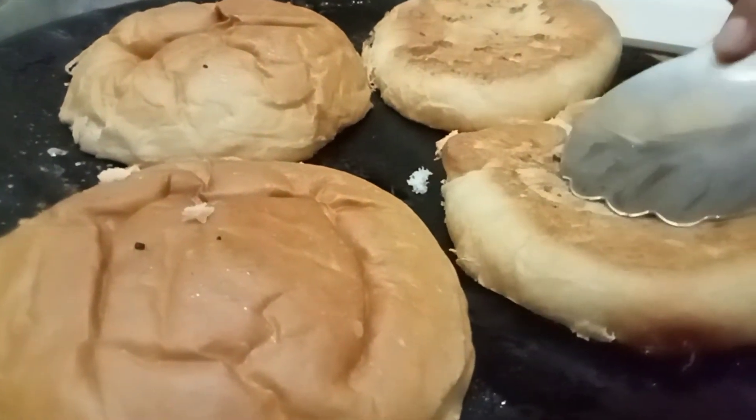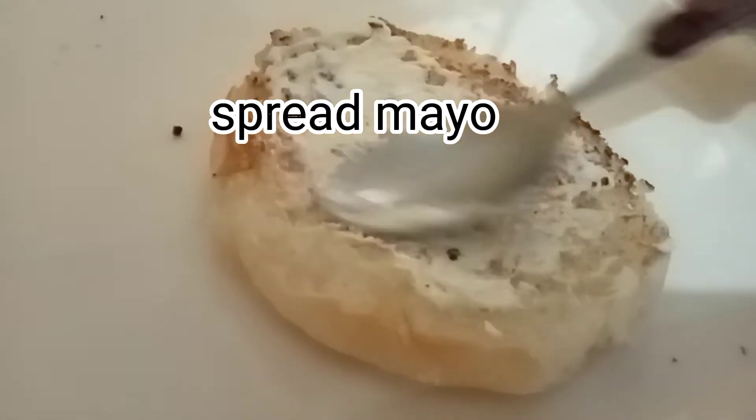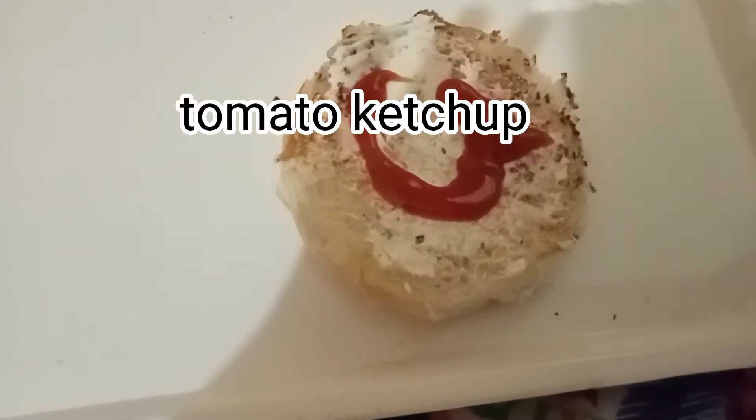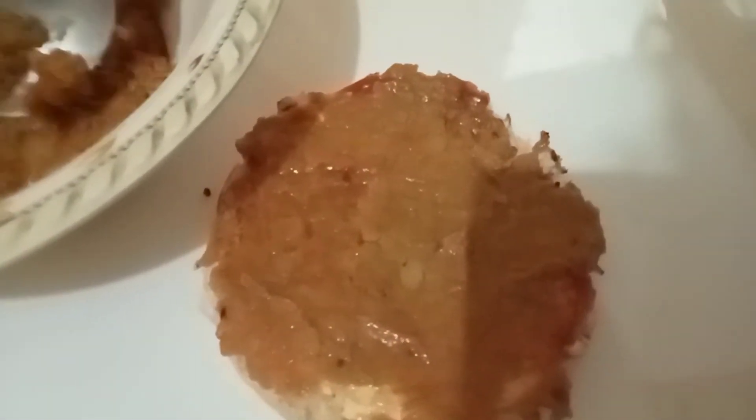Because it is meatless, this recipe is suitable for everyone. It is a quick and easy meatless burger recipe that you can prepare at home.